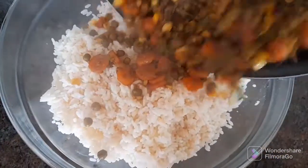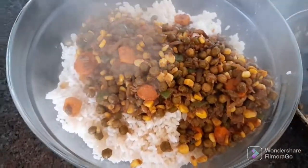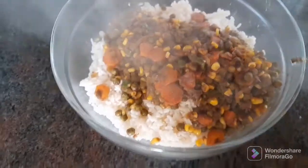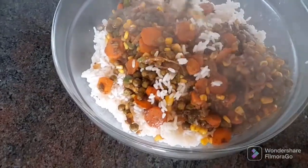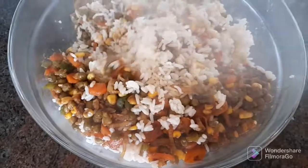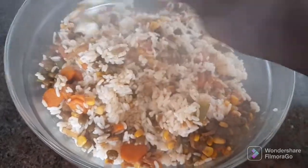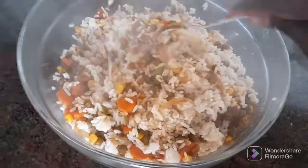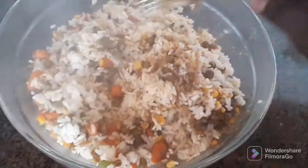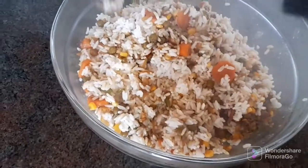I'll take the vegetables and mix them into the rice using the fork. It's always good to use a fork to mix so that your rice won't clump together — using a fork keeps the rice grains separate, each one on its own.